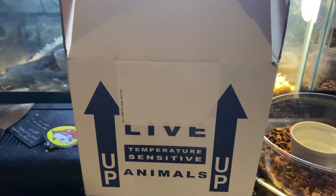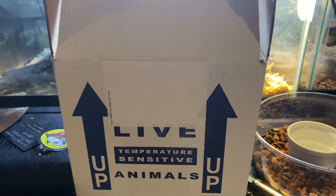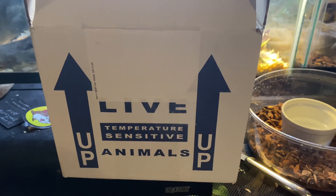Hey friends, it's Bob with Kaler's Reptiles and Aquatics, and I have a cold, so I've got a little deeper voice than usual, which I like.